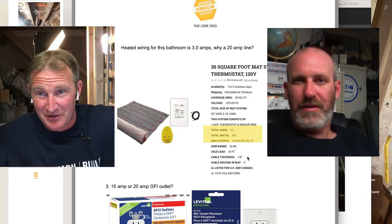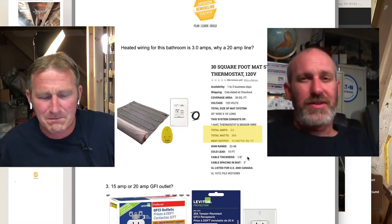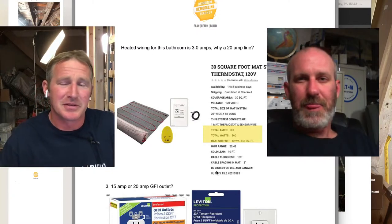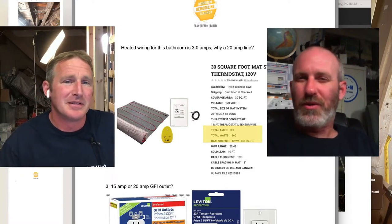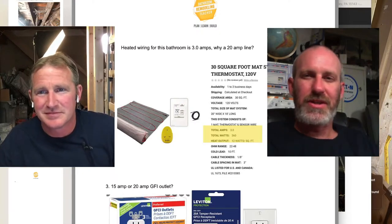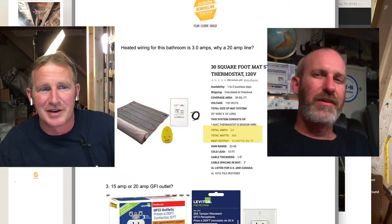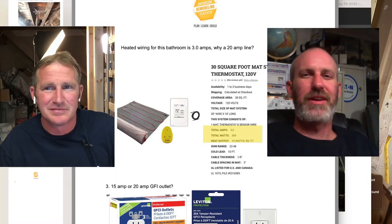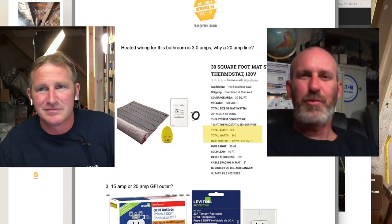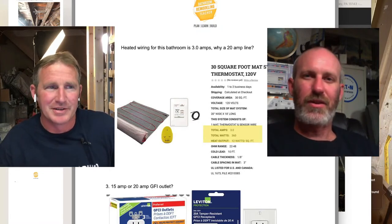Vent fans with heaters require their own dedicated circuit and specifically state on the unit not to share that circuit with anything else. As for sharing floor heat with the GFI outlet — I probably wouldn't, because you don't want to take away from your ability to use a hair dryer at the same time. The best bet is always just to run a dedicated circuit. Keep it simple — don't connect one thing to another trying to get away with it. If things can be combined, do it back at the panel, but in the rooms themselves, try not to over-complicate your wiring.